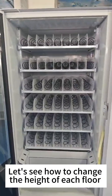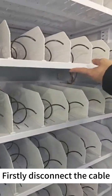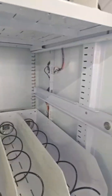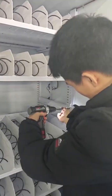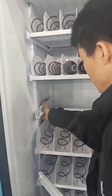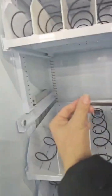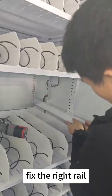Now let's see how to change the height of each floor for a machine without an elevator. First, disconnect the cable and then take out the whole tray. Take off the screw. Now we can take out the rails. Fix the rails back at the right position if you want. Fix the screws again. Fix the right rails.